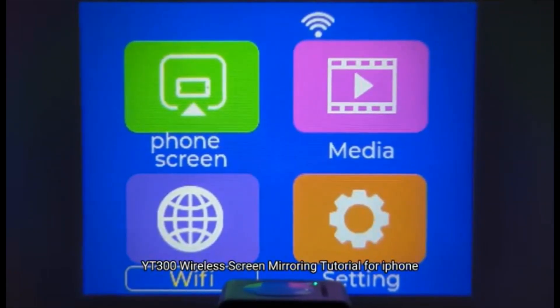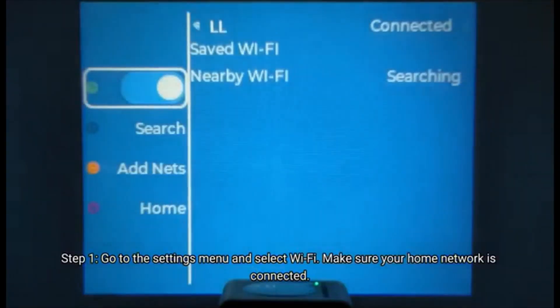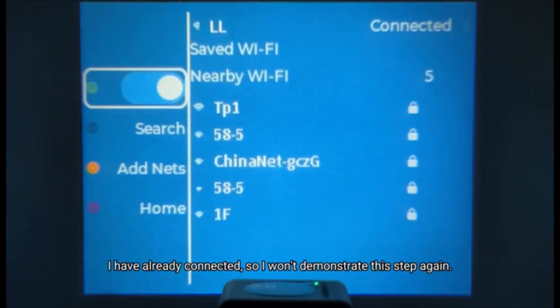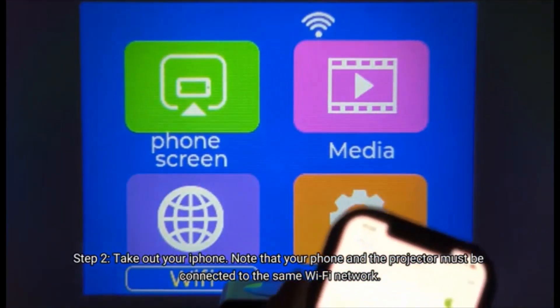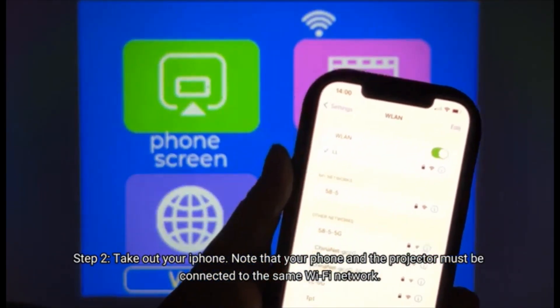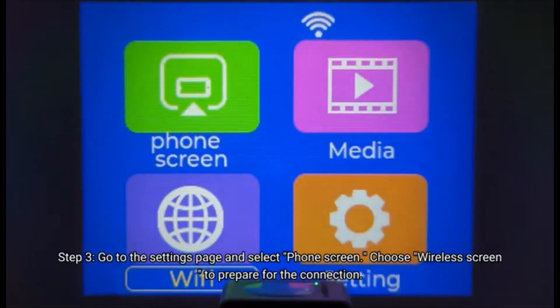YT300 wireless screen mirroring tutorial for iPhone. Step 1: go to the Settings menu and select Wi-Fi, make sure your home network is connected. Note that your phone and the projector must be connected to the same Wi-Fi network.